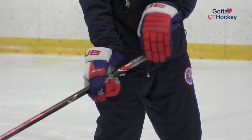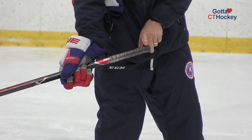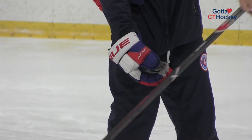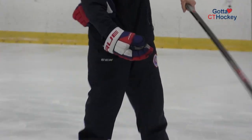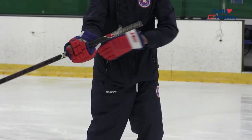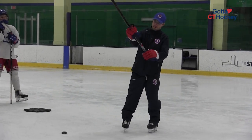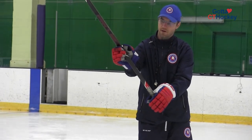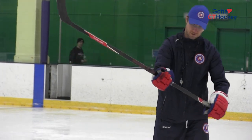Do you see that? So this top hand holds — as a righty — this back right top edge more so, so then I can roll the wrists over and finish the shot. Now the other hand, roughly from your elbow to your hand, and then if I'm snapping it, I would bring it down another inch at least.